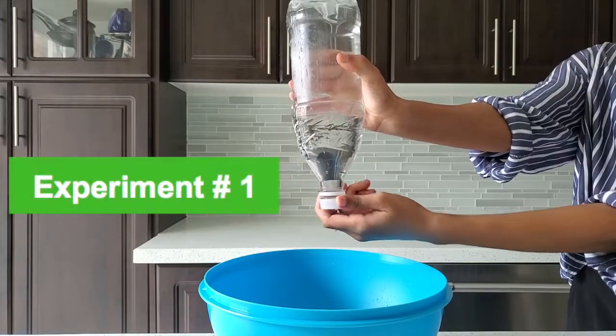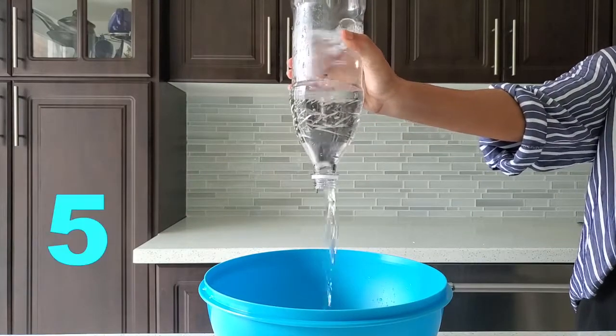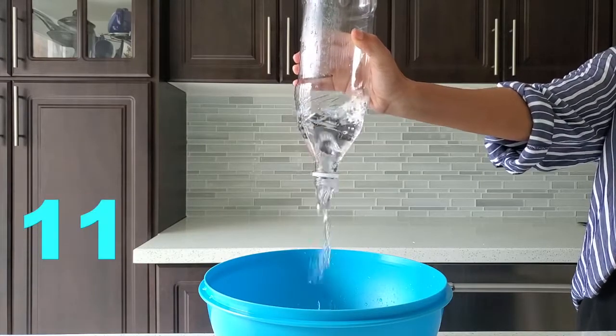Now here are the next steps. First, we'll take the bottle of water, turn it upside down, and simply pour the water into the bowl. As you can see, the water flows slowly and fitfully as we pour it into the bowl.